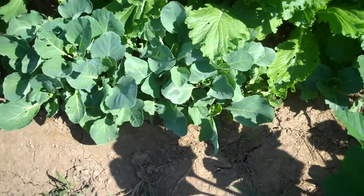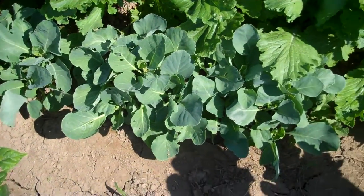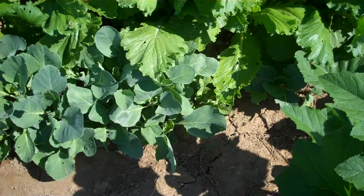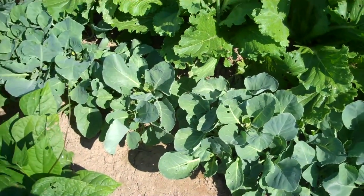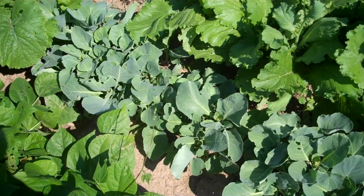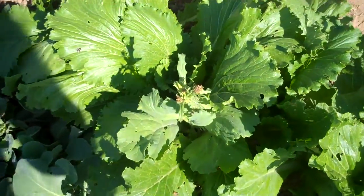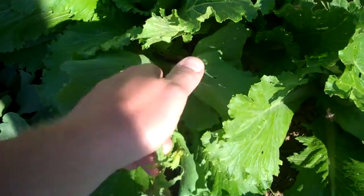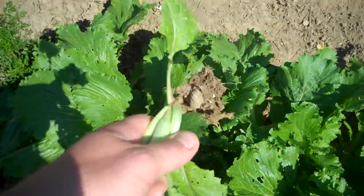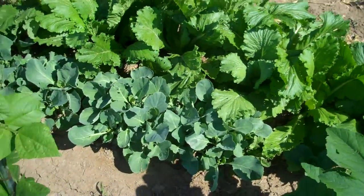Right back here next to the turnips are a whole lot of cabbage plants that it looks like I'm going to have to move in the next few days — find spaces to move them out where they've got more room to grow. This is just where I planted them to get them started, so they're going to need to be transplanted real soon. There's something going to seed here — it was a turnip that was just too crowded, so it bolted to seed before it made a turnip.